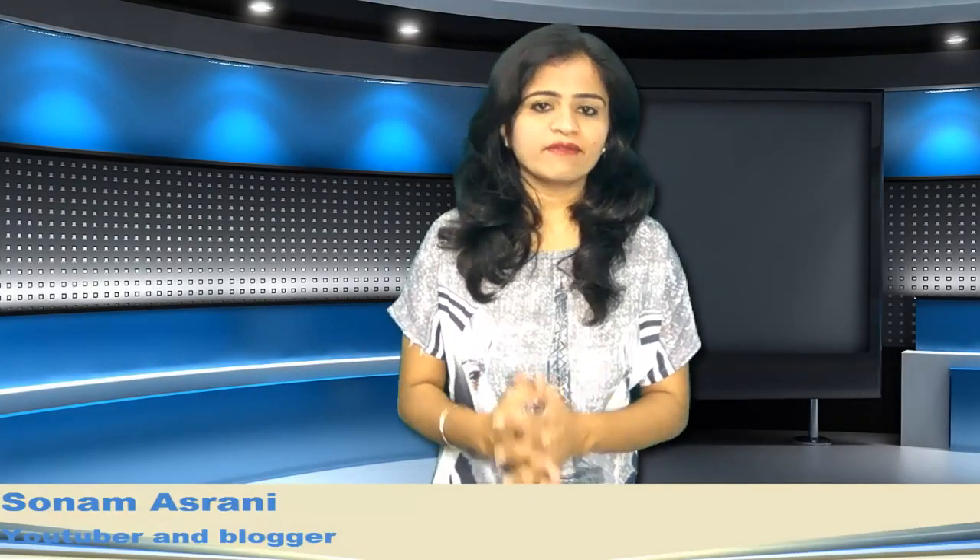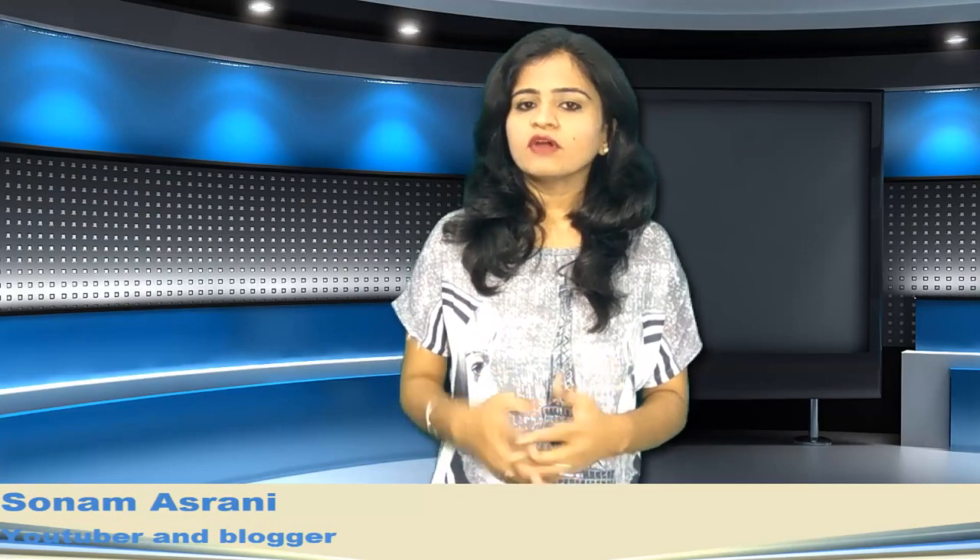Hello friends, welcome back to Information Center. I am Sonam and I am back with another video. This video is for fitness freaks, or those who like to be fit. You might wonder why I am doing fitness-related videos on this channel, which is Information Center.